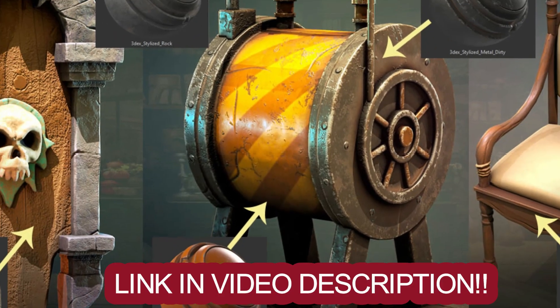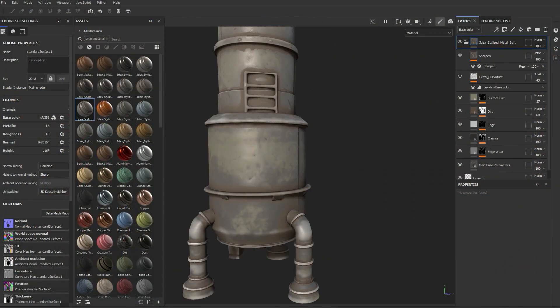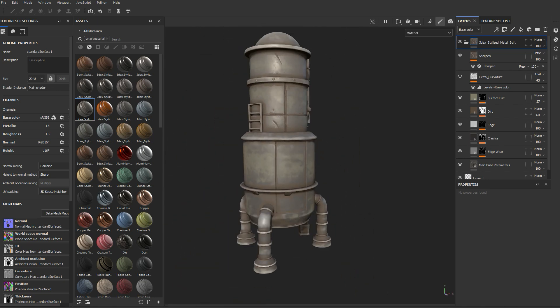For those of you who want to check out the new 3.0 material pack, there's a link in the video description so you can go download it now. Going forward, this is the new material set that I'm going to be using for pretty much all my stylized models.